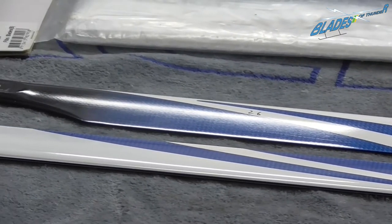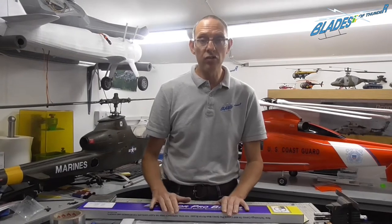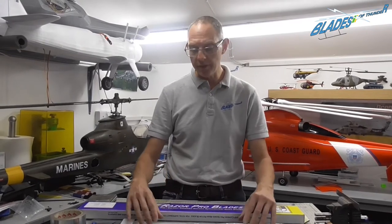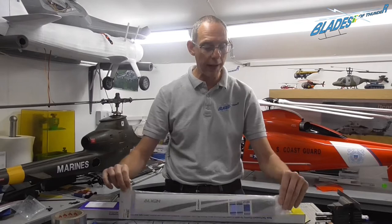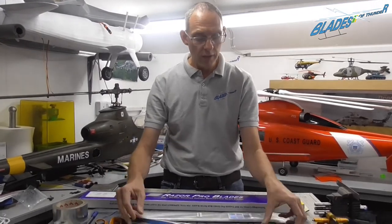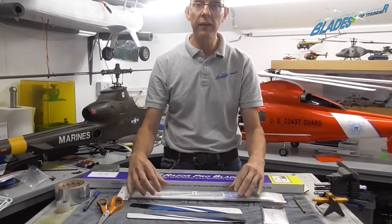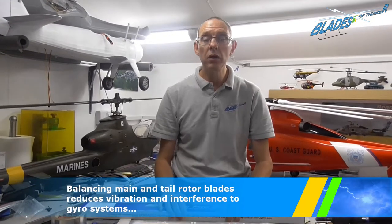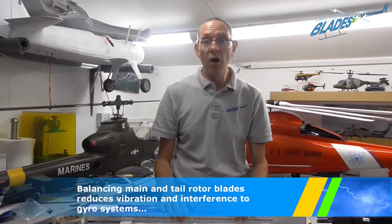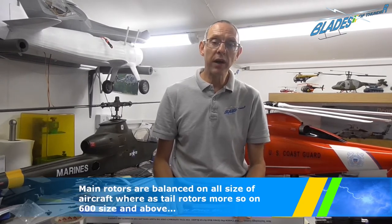It doesn't matter what size helicopter you fly, balancing your blades is incredibly important. It doesn't matter whether they're brand new and still in the packet, secondhand, or older blades — main blades, tail rotor blades — you must check them for balance, because if you don't, even half a gram difference in weight can severely vibrate your machine.